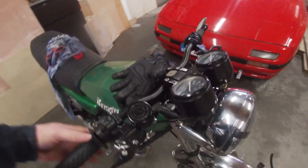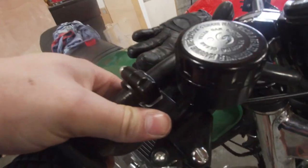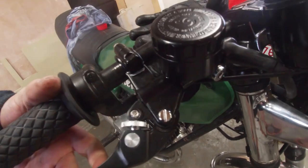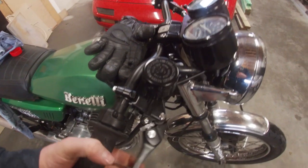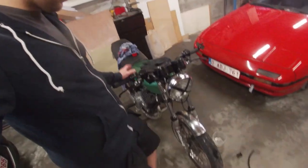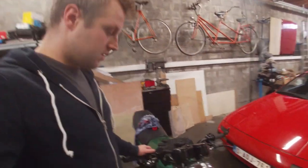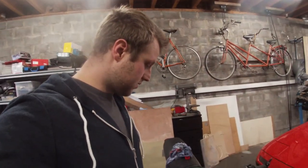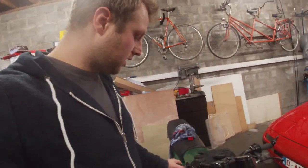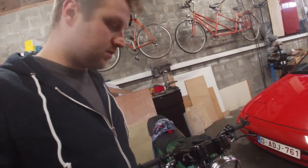As I was bleeding the brakes, this just happened — the brake lever snapped in half. I consider myself lucky this didn't happen on the road while riding, because it can definitely cause issues. So I guess that's it — that's how you rebuild the front caliper for the Benelli or the Moto Goosey 250. It's pretty straightforward, except if you have a brake lever that just snaps in half. I will be contacting the seller. Thank you very much for watching and I'll see you on the next one.